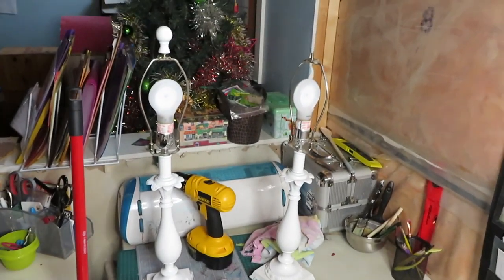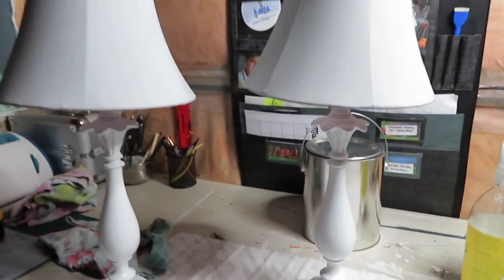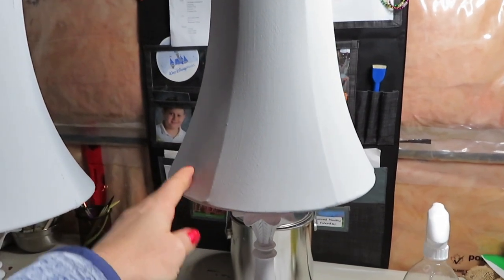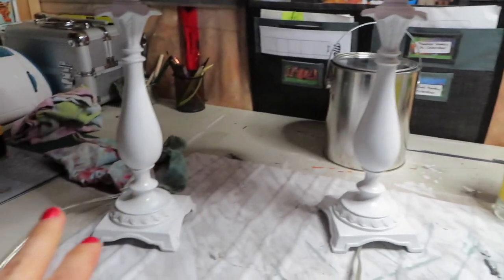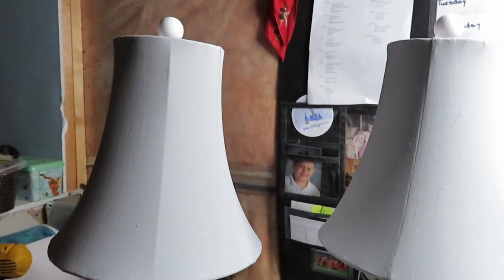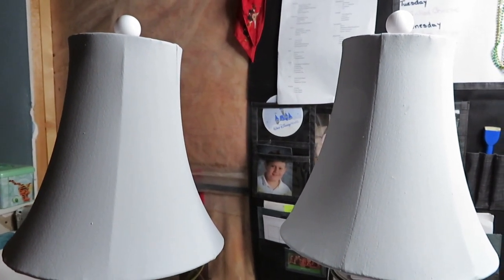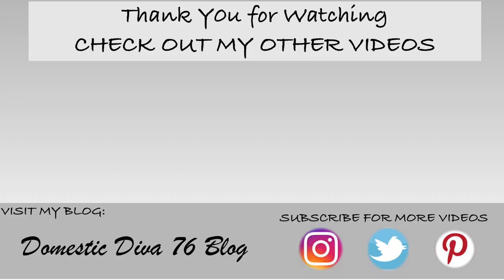Now I'm going to assemble them. Here they are — I think they look really nice. You could even paint the base gray and the lampshade white if you wanted to, but my daughter wanted to keep the base white and just do the shades gray. Thank you so much for watching, I hope you enjoyed this quick little tutorial, and until next time, hope you guys have a wonderful day!